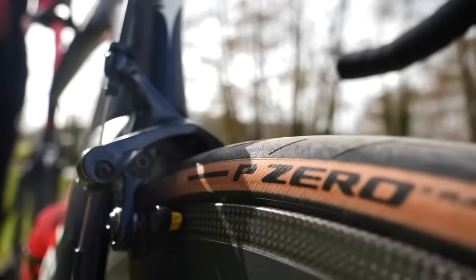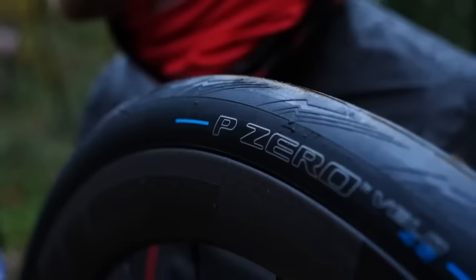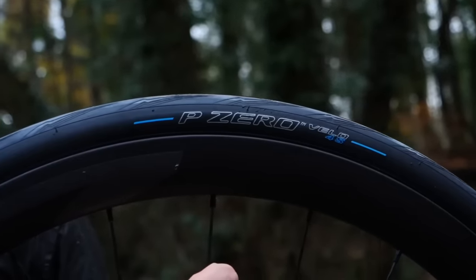Yes. The Cinturato is one of the slower, more robust tires that Pirelli make. The P0 is the fastest and the P0 4 Season sits in the middle. From slowest to fastest you're talking a huge difference — like minutes, handfuls of minutes.